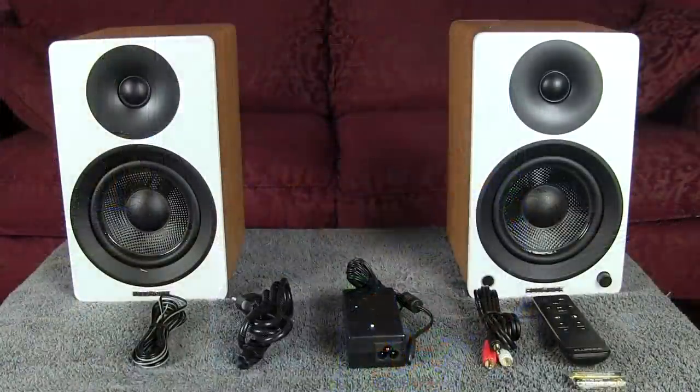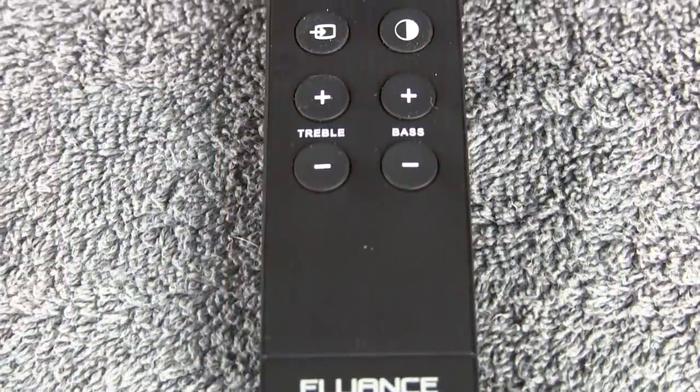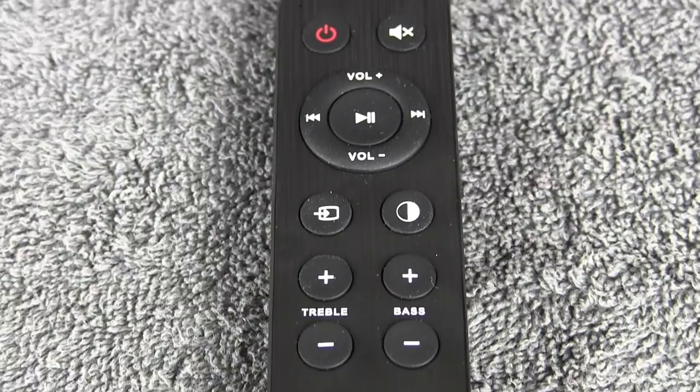They come with the cables to hook them up — the wire that goes between the two speakers, an audio cable to plug your iPhone or device into them. They also have the power supply and a remote control with batteries, and they also have Bluetooth as well. Today we're going to focus more on the vinyl application of having speakers like this because it's a vinyl channel, but they do have other features as well which I'll talk about later. Now, before I go any further, this is the second time I've recorded this video, and I'll tell you why a little bit later on.